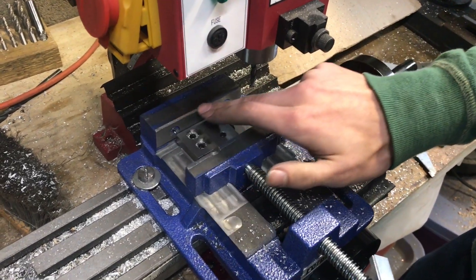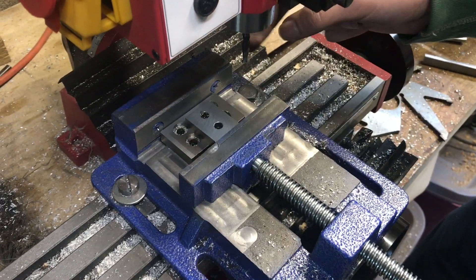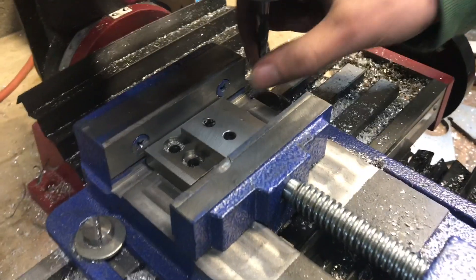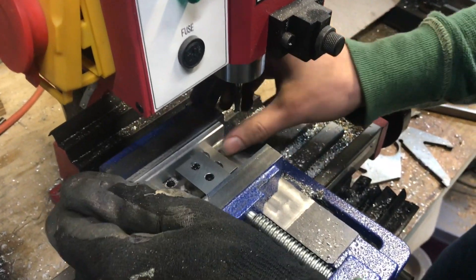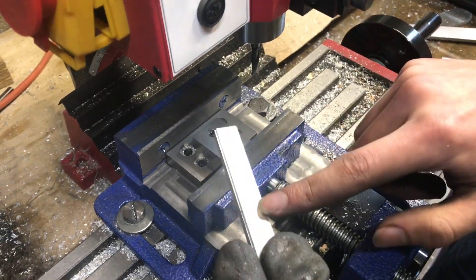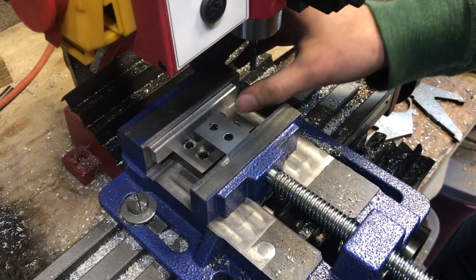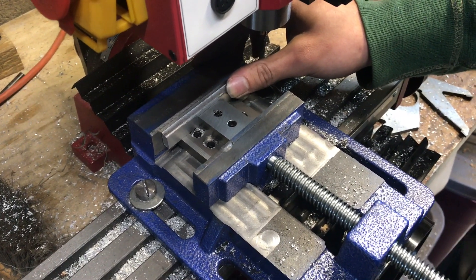We know that the jaw is parallel or straight because earlier I actually took the end mill and cut along the side of the jaw. So the jaw is parallel to the tool. I don't necessarily trust that the sides are 90 degrees, so what I want to do is, as best I can, keep the part parallel with the jaw. I just crush it up against the side of the jaw.